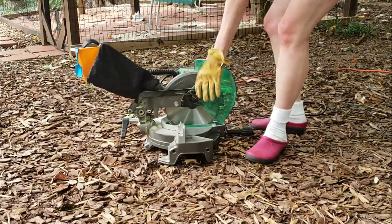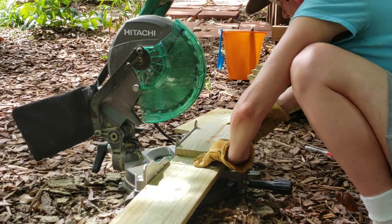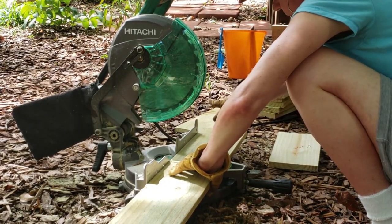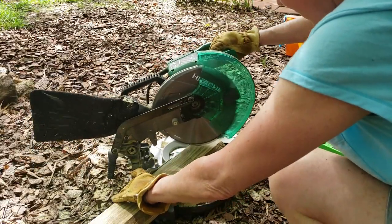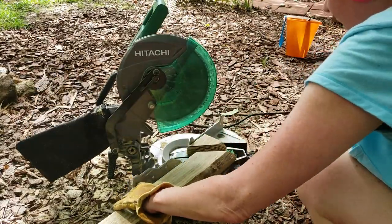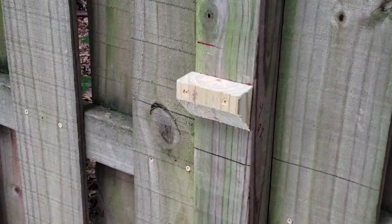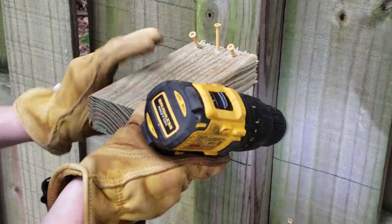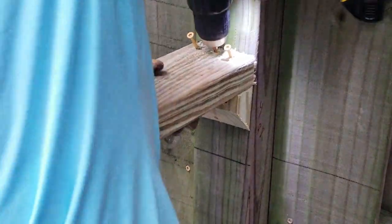Brackets were made using a chop saw. The width of the bracket should be the width of your project — in this case, it was 12 inches. Keep in mind that the bottom part of the bracket should be cut at a 45 degree angle. I always use a cleat to make sure that the top part of the bracket is straight and level. It seems to work for me.